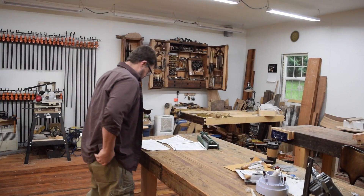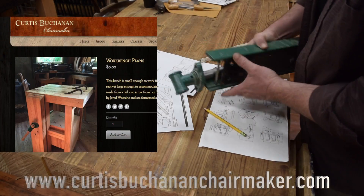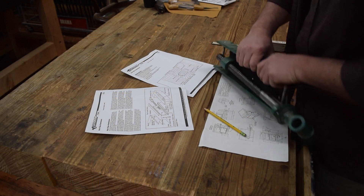I've had a really nice workbench for a few years now, and it was about high time I made one for my wife. She does wood carving projects and makes canes, so using this workbench that can be found on Curtis Buchanan's site as inspiration, I was going to make her a carving bench.